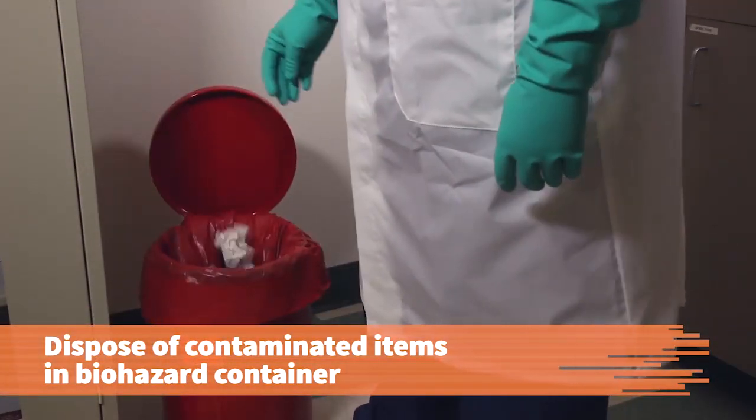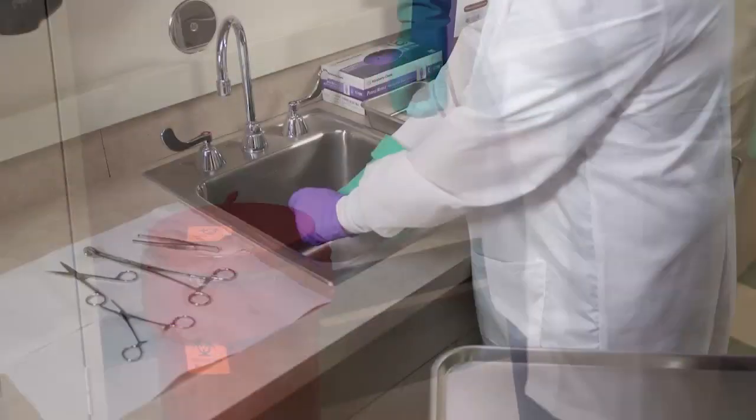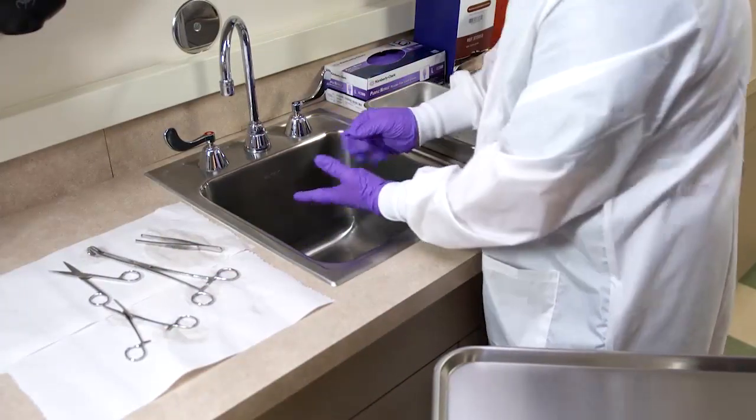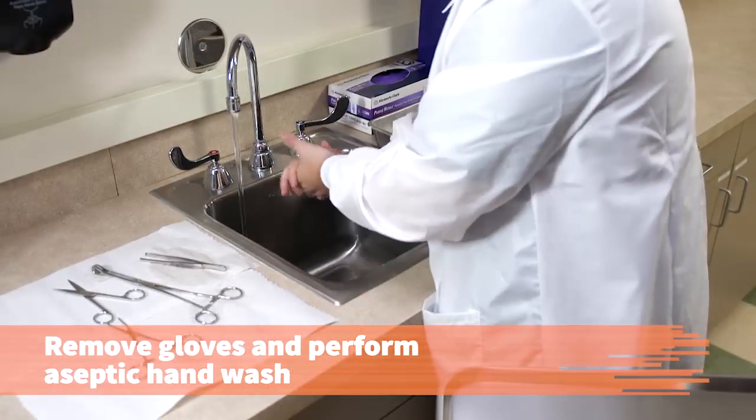Dispose of contaminated towels and the disposable brush in a biohazard waste container. To remove any possible contaminants, take off the gloves and perform a medical aseptic hand wash.